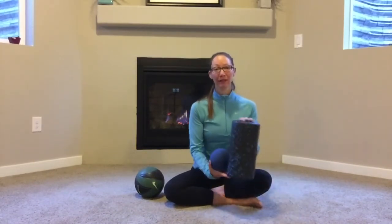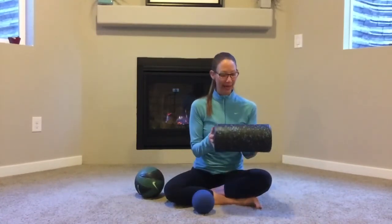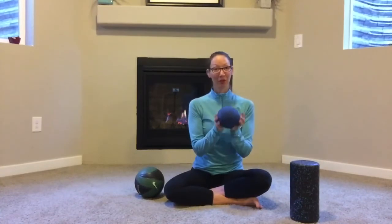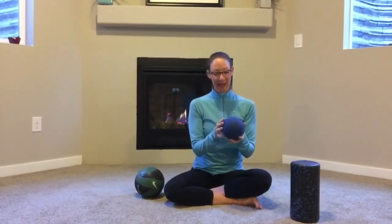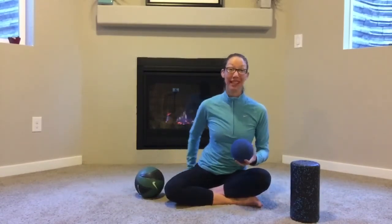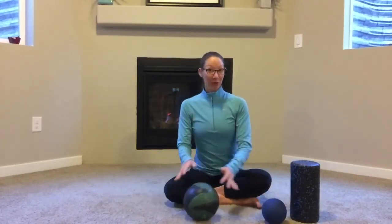First, let's talk about what to roll on. You can always use your foam roller — I grabbed my little one today, you could use the big one, it's better than nothing. The orb, this little blue ball, is the same density and material as the foam roller and works great. It can really get into everything around the pelvis — the hip flexor, the tensor fascia lata — and hit everything in the glutes, the piriformis, and the attachments.